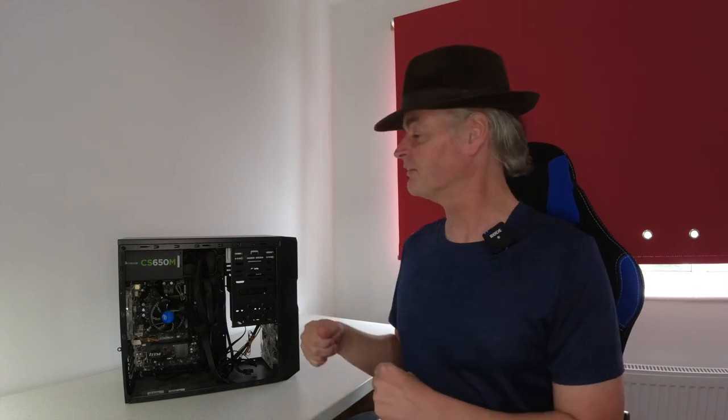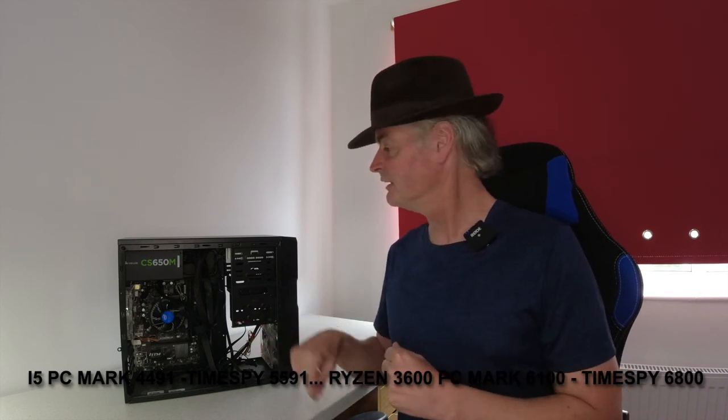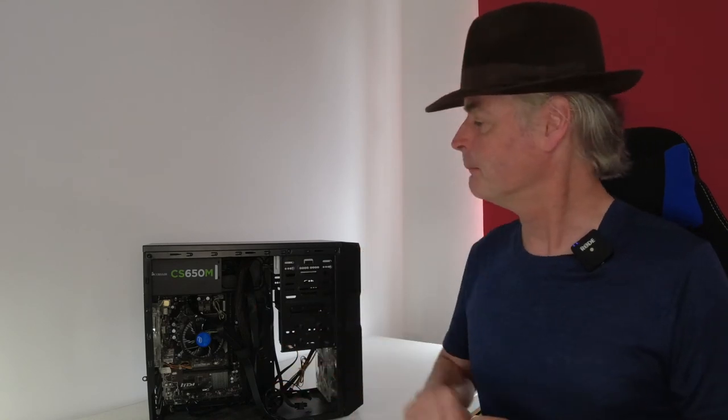And there we have it. I'm really pleased with the First Player case — it was really nice to build in, no nasty sharp edges, felt decent quality, gave you some nice options, and just generally a good experience. You can have it in black as well as white, but I decided to go for the white. It's a good upgrade too: although the graphics card is the same, it's a boost from the old Skylake i5 up to the Ryzen 3600. Nothing here will go to waste — the motherboard and CPU will be coming out of the old machine and providing a nice upgrade to Frankie's ageing office PC.